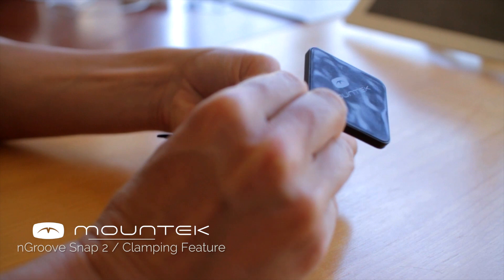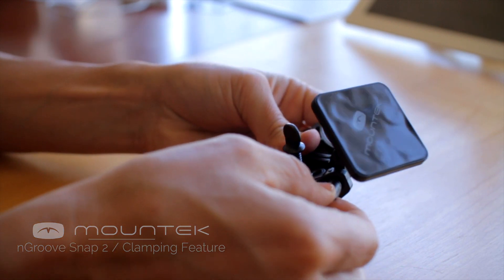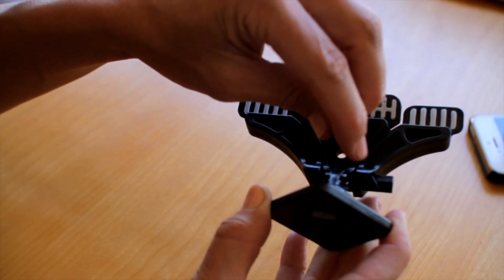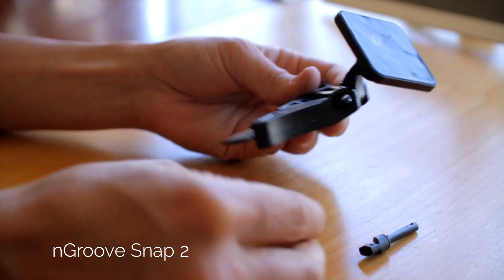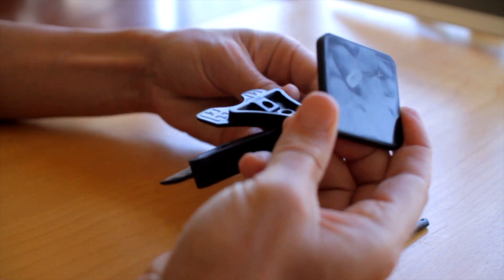Turn the connecting pin 180 degrees counterclockwise and then pull the pin out. Detach the top part and unscrew the thumb screw. Instead of removing the inner blade, just flip it over.